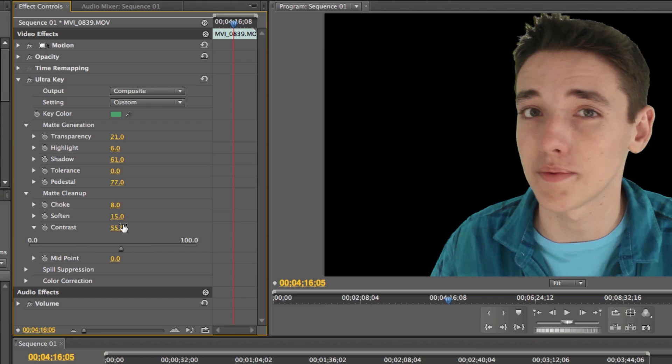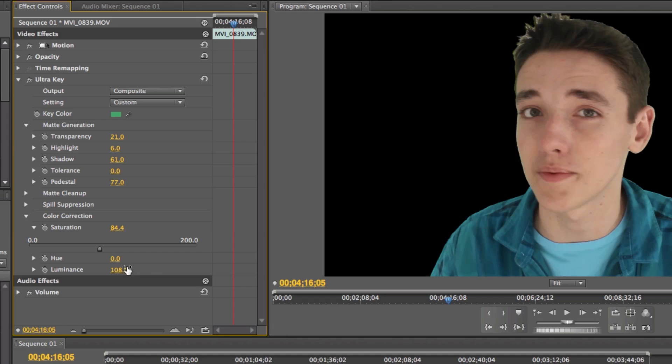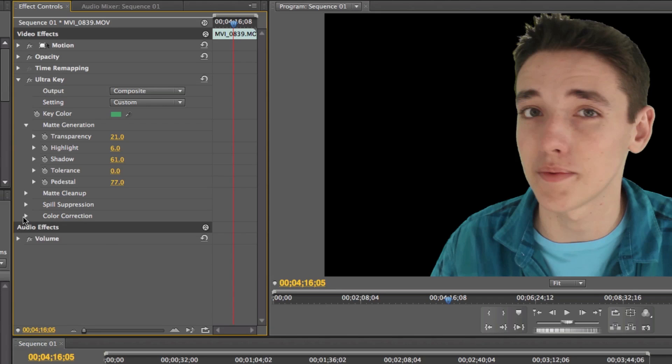Contrast I would keep around 50%. You can also go to Color Correction and change the lighting of your video, but I generally keep it how it is — you can always do that just to make it look a little bit better.